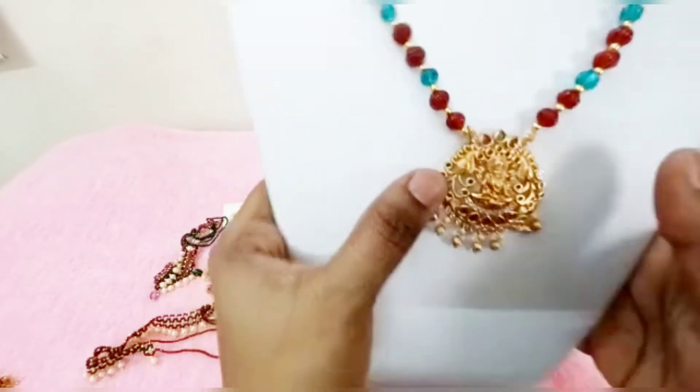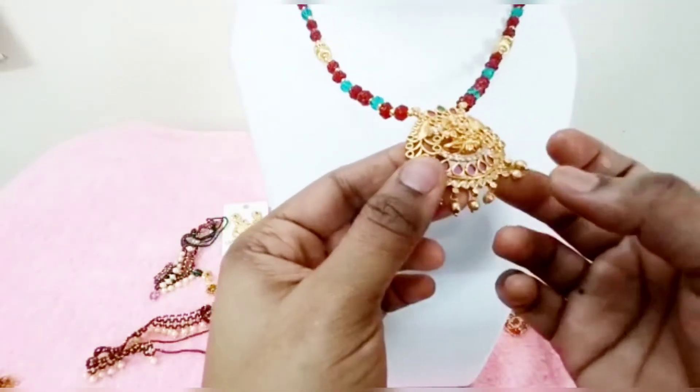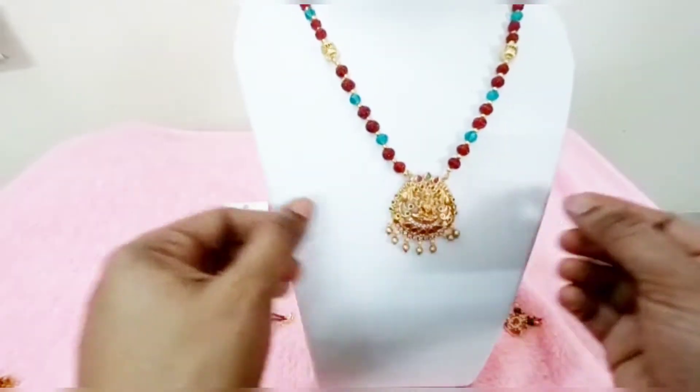We customize the price and it will vary at that time. Single line price, two lines, three lines, four lines — the price changes accordingly.